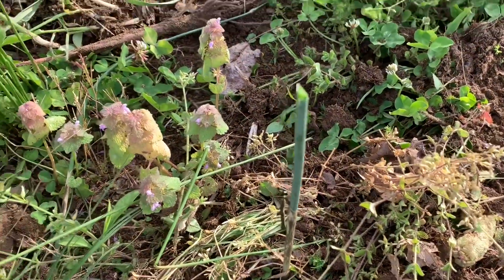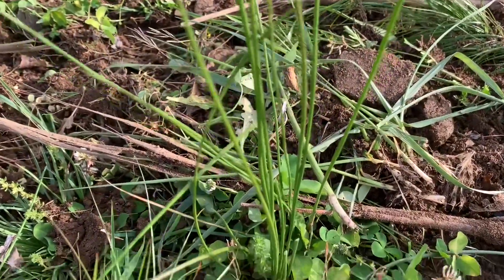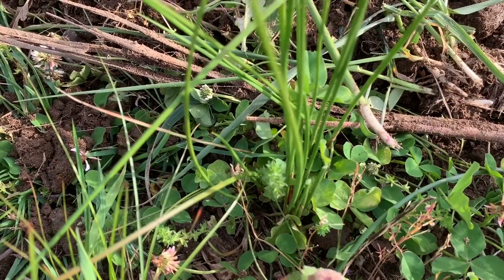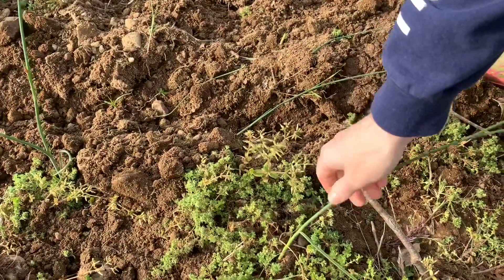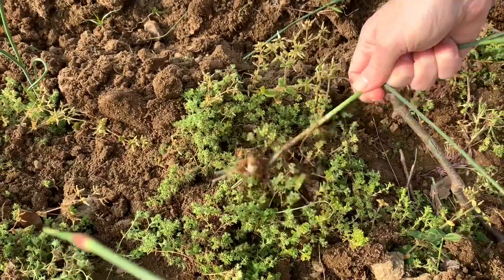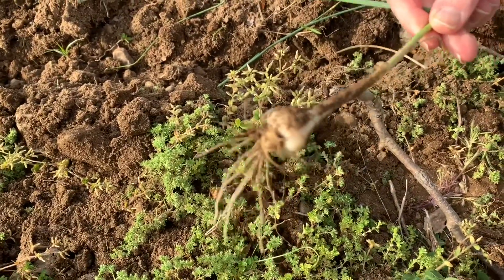Wild garlic is actually a thing, and it is easily identifiable by, number one, these green stalks — because with wild garlic they are hollow. For wild onions, they are actually solid, just like the onions that you would buy at the store.